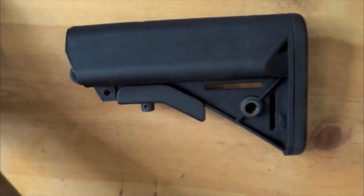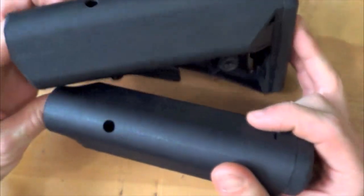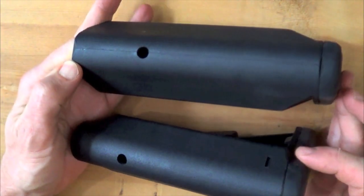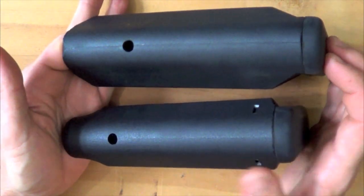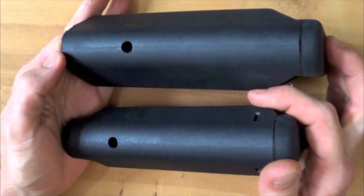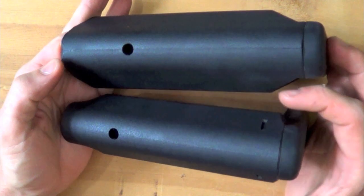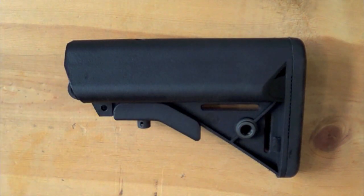The other B5 stock, the Bravo, which you've seen in a previous review of mine, has a lot of the same features but is a little more narrow and lightweight. You can see the profiles from above — I do like both the Sopmod and the Sopmod Bravo. It's really personal preference, but the Bravo is a little thinner and more lightweight.